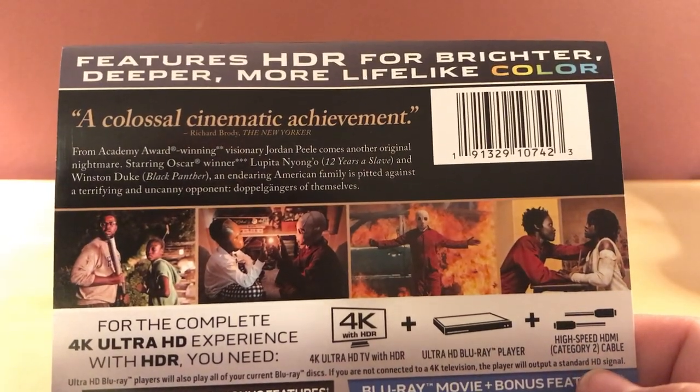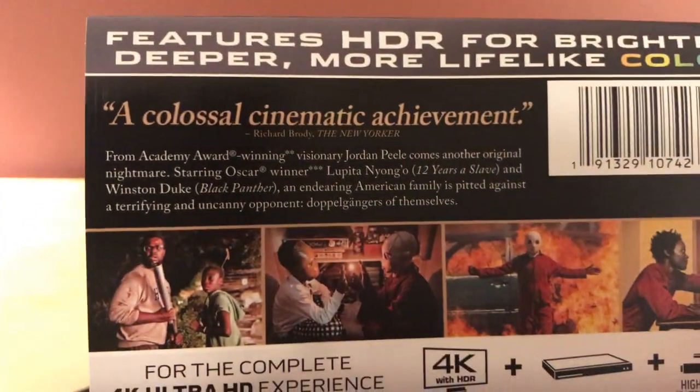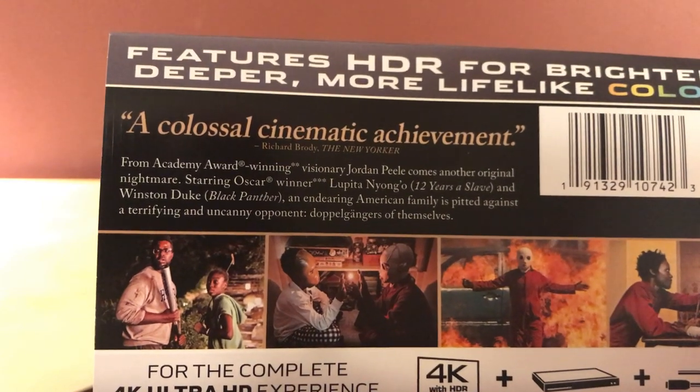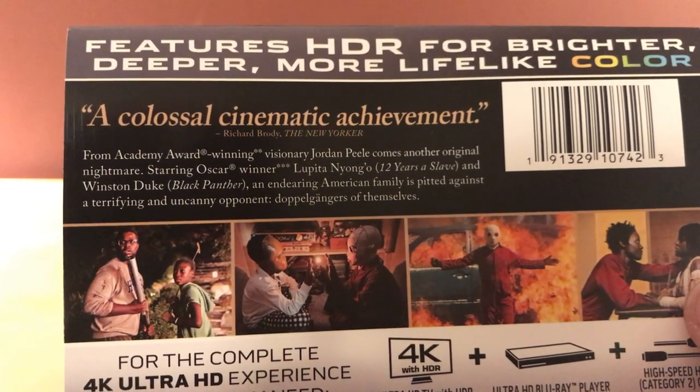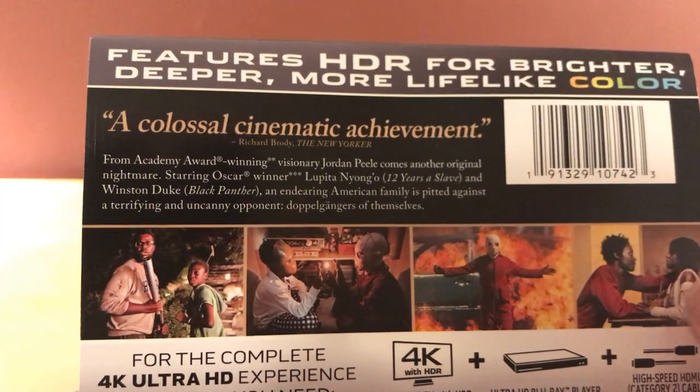I guess I'll read the back here. I don't actually know a whole lot about this film — I've kind of purposely only watched one preview, maybe two, and it's been a while since I've seen any of them. So I don't know exactly what it's about.